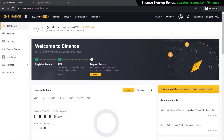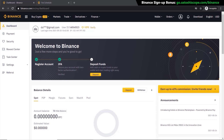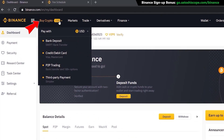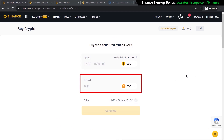Once you've done that you're ready to go and purchase your crypto. There are two ways of doing this: the easier way which has higher fees, or the harder way which has lower fees. I'll show you the first way first, which is using your credit or debit card. You can do this by going to Buy Crypto and clicking on Credit/Debit Card, which will take you to this page.